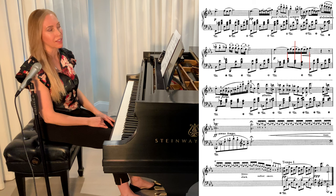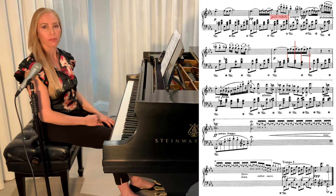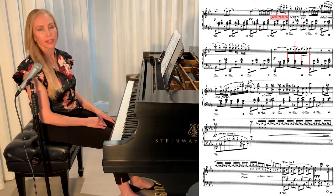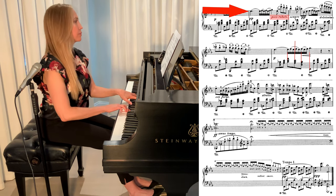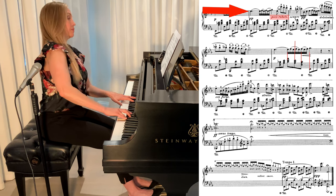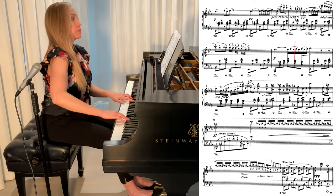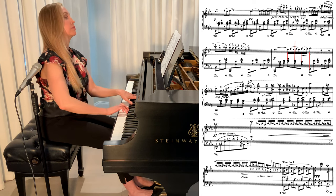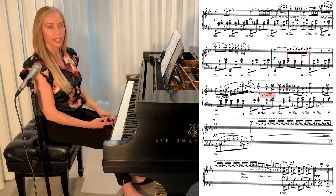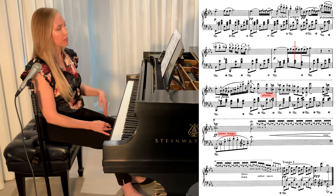There are a few important tempo markings on the last page I'd like to mention. Here you'll see a poco rubato, and that means to play freely without a strict tempo — so experiment a little and figure out how you'd like this to sound. There's also a strato, which means to increase the tempo, and a senza tempo — senza means without, so you could play this part a little more free.